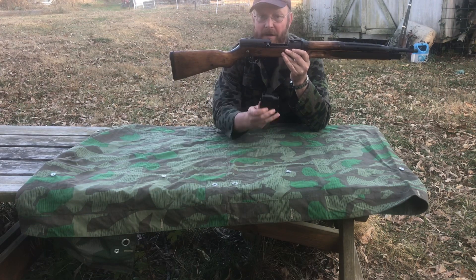When I originally got the gun it had a coating similar to bed liner and it was all over the wood. Using a heat gun and paint stripper I was able to get that off and get down to the wood. The wood had quite a few pits and cracks that had to be filled in, and it had been sitting in storage for a long time.